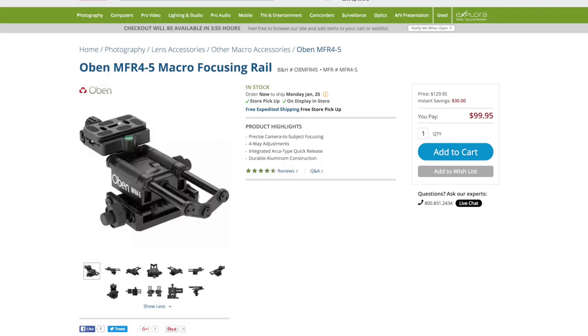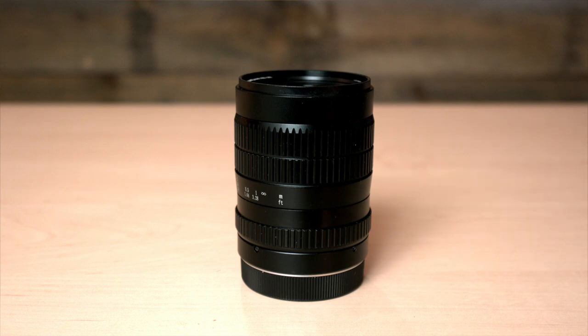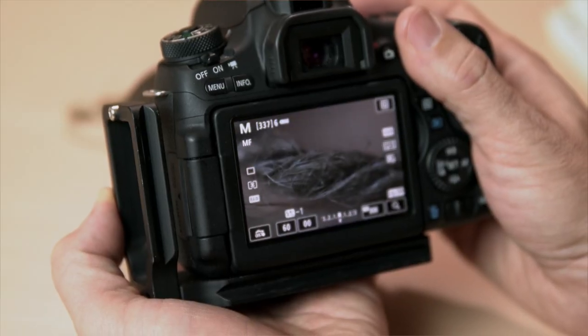Really serious macro photographers use rails to achieve very precise and careful movements of the camera rather than relying on the lens, so all that ease of use goes out the window. The Venus 60mm is not as friendly for quick shots since you're always relying on manual focus and need to adjust your aperture manually. But again, when you want the most macro of shots, I end up using the same technique — carefully moving the whole system forward and backward to get focus.